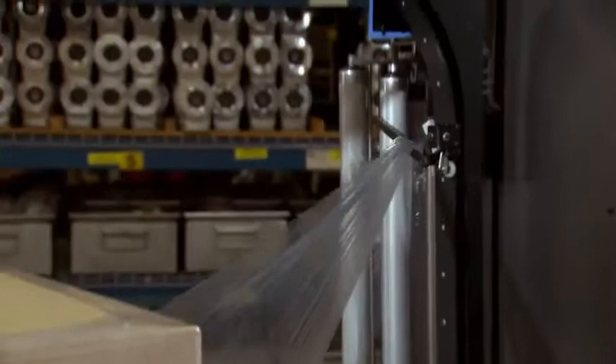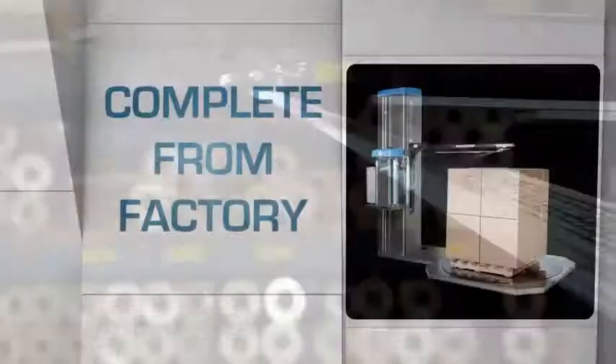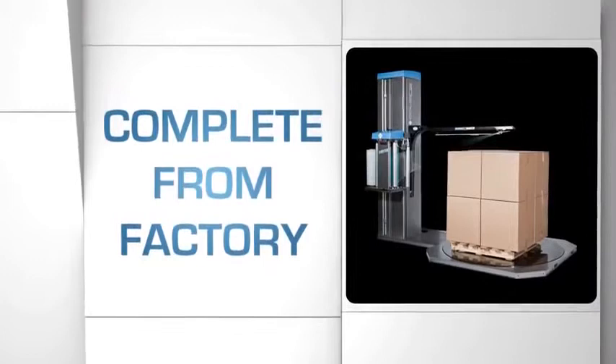You can order the AR machine complete from the factory or retrofitted in your warehouse at a later date. It converts our very popular Switch semi-automatic model to an automatic.